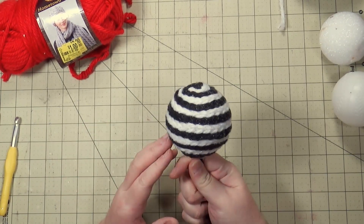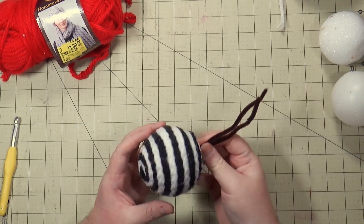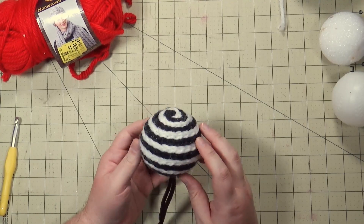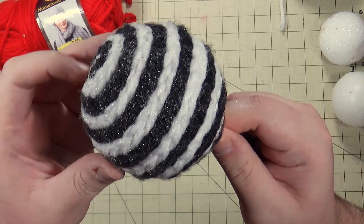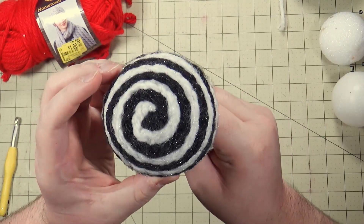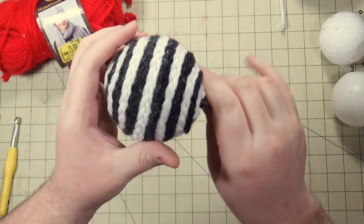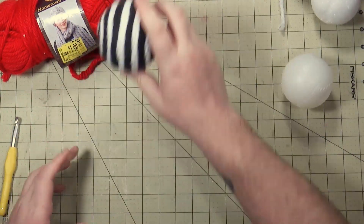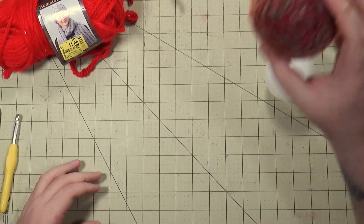These have pipe cleaners on them because I'm going to attach these into a wreath. This is two yarns that have been crocheted and then just applied on here, and this one has a little bit of sparkle on it which is not showing up. Yeah, this is one of these baseballs from Dollar Tree and this is one of the ones we're going to be working on today.